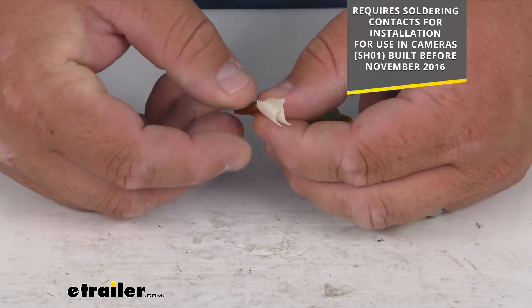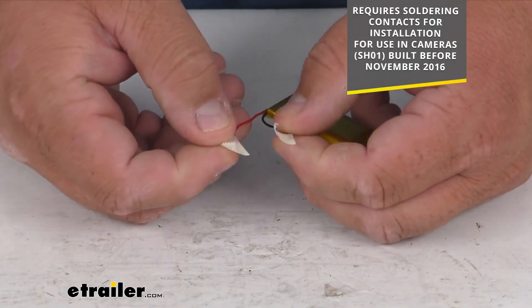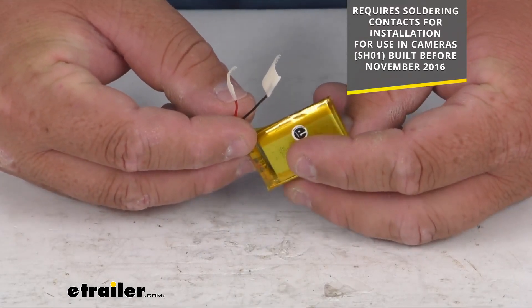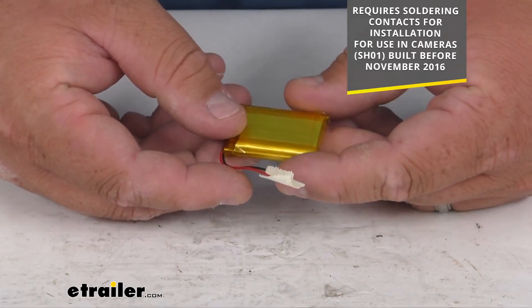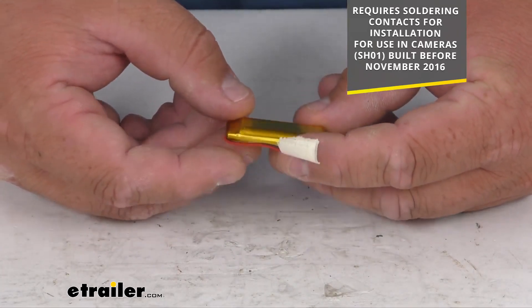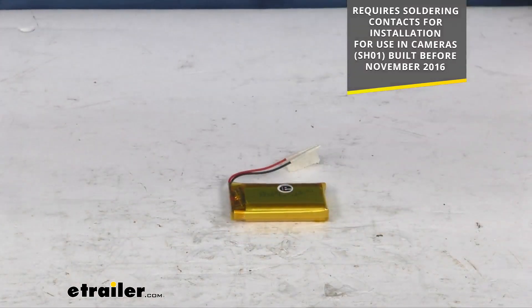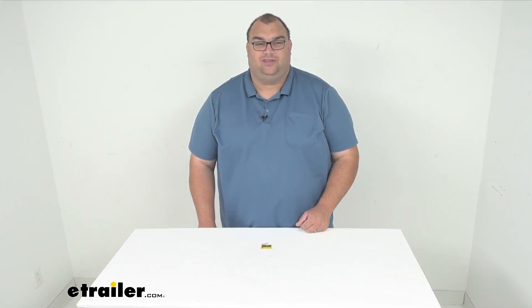It does give you the positive and negative terminals here. It does require soldering to install, and it's only for use with cameras built before November of 2016. So again, a nice replacement battery by Swift Hitch for the Swift Hitch SH-01 cameras. I'm Steven, thanks for looking.